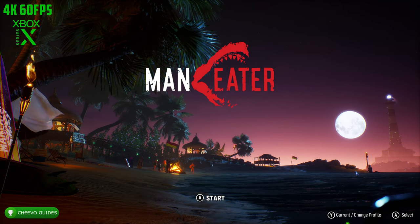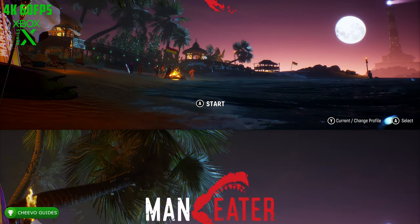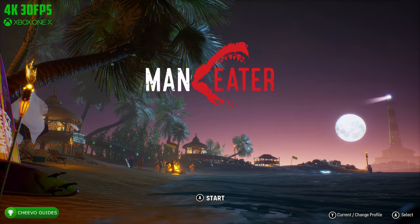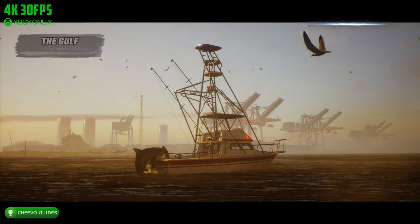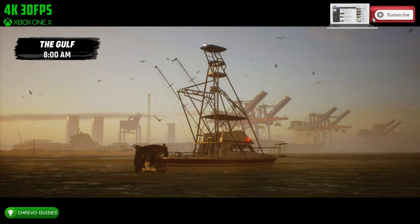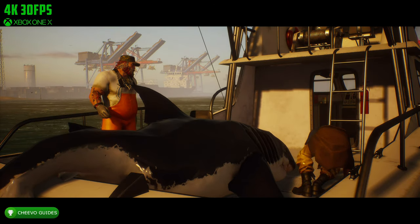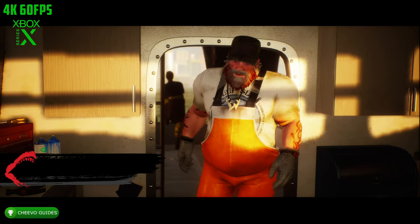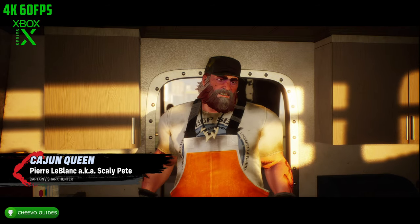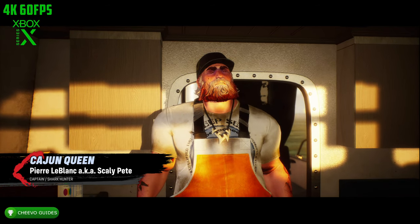What's up guys, this is a graphics comparison video for Maneater. This game was just optimized for next-generation Xbox Series X and S. You can now play the game at 60 frames per second on Xbox Series X compared to it running at only 30 frames per second on current-generation consoles.